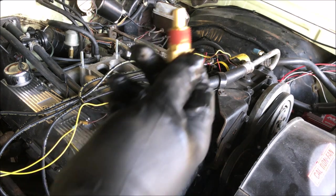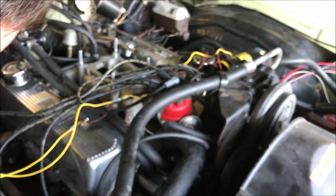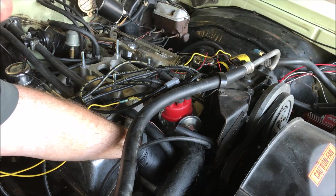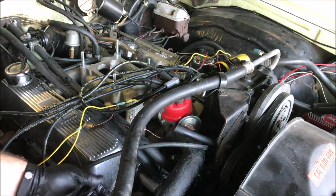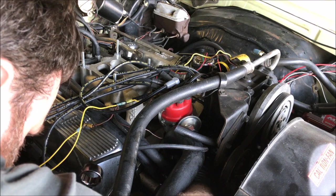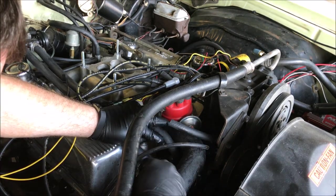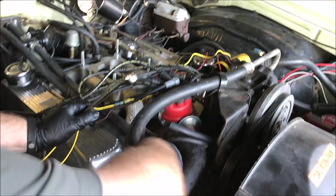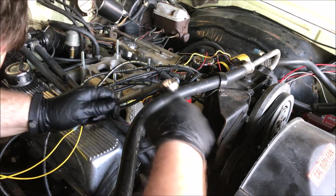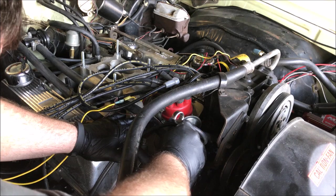And now we install the new one. It's three-quarters of an inch. Definitely goes in — so that's a good sign. Got a shorter wrench so it doesn't hit the air conditioning hose.